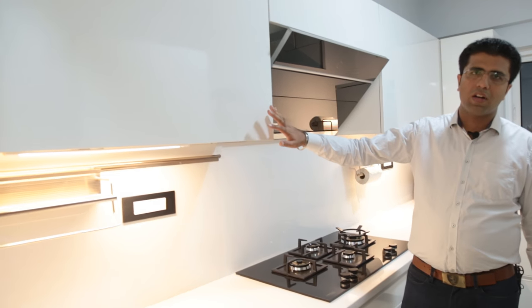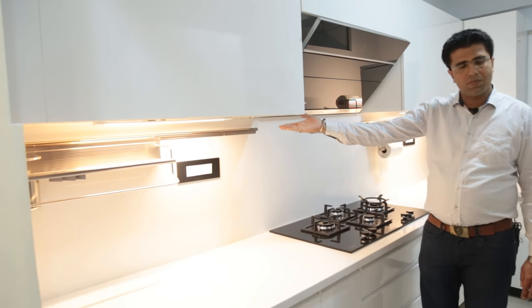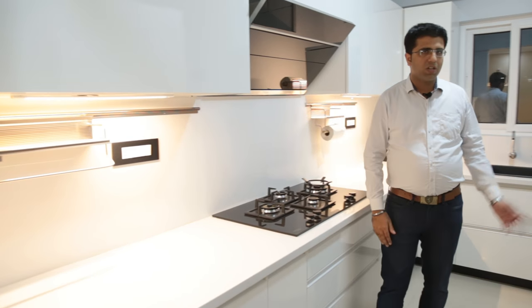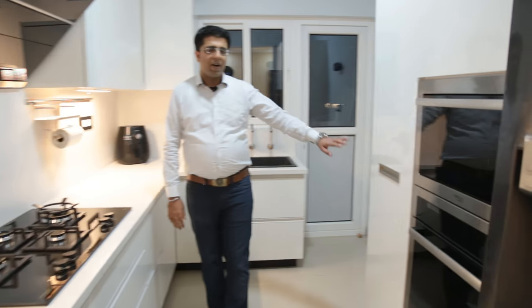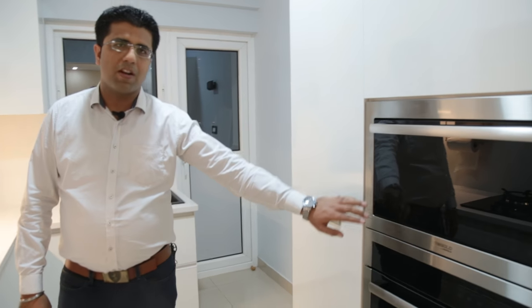For the kitchen wall unit, we have used advanced lift-up mechanisms and provided lights below the wall units. On the other side of the kitchen, we have used a pantry unit, along with a built-in microwave and built-in oven.